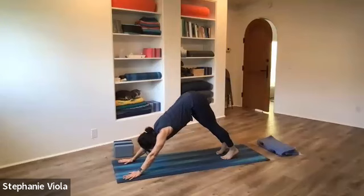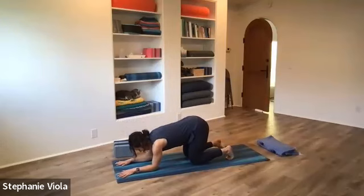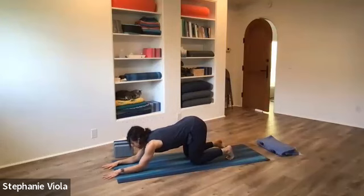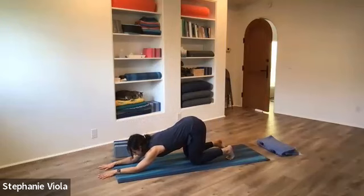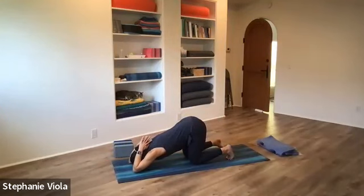Bring the knees down to the mat, then the elbows and forearms down. Hug the belly in, reach the heart forward, and start to walk the elbows and forearms forward. Bring the forehead down to the mat — coming into anahatasana, puppy dog pose. Hands can come together like prayer and back behind the head. From here you can start to walk the elbows forward, just make sure you're keeping the thighs vertical — your hips want to go forward with the chest but you're trying to keep them right over the knees. Belly hugs in.